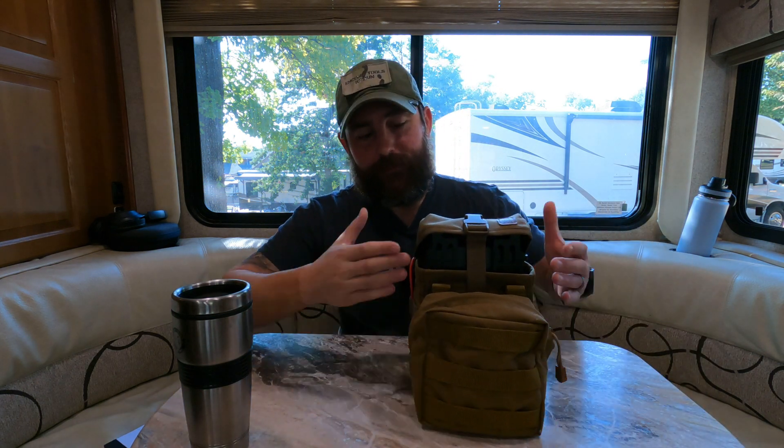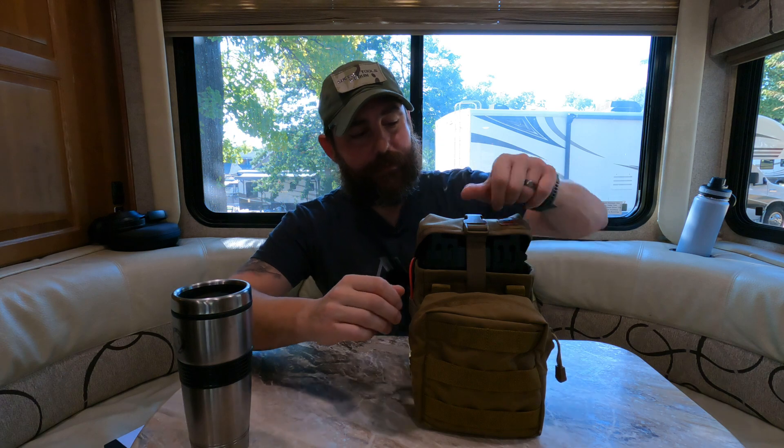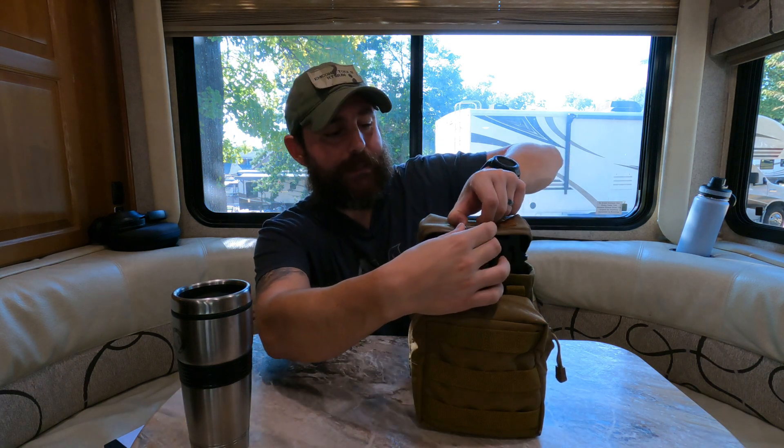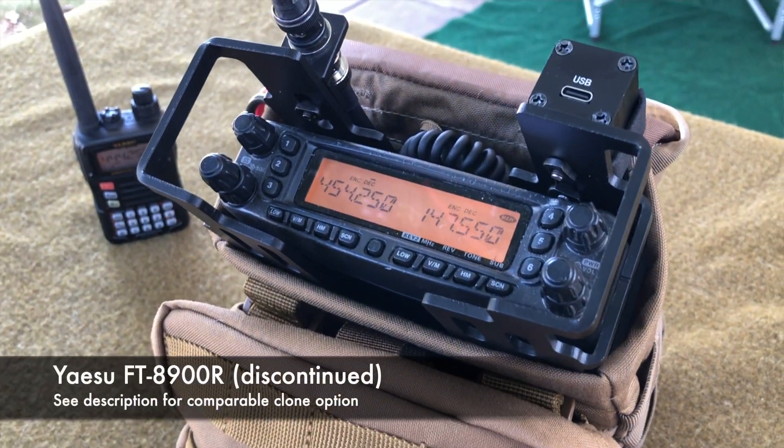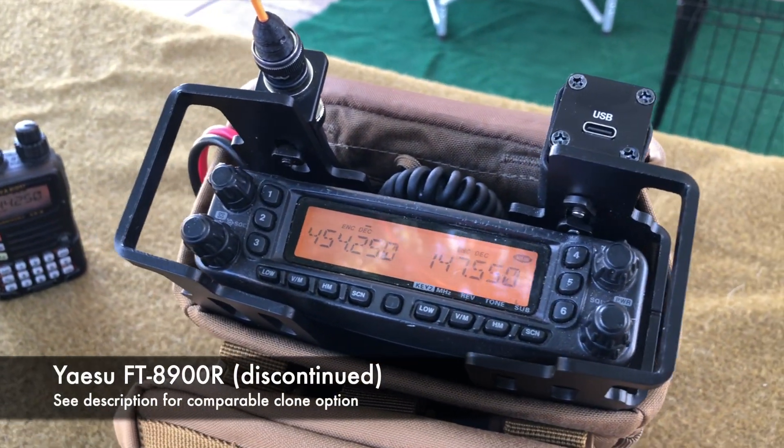This manpack we're going to talk about is an upgrade from the FTM 6000. It is roughly the same footprint. As you can see, the bag is not perfect, but we'll get into that later. So this is the EASU FT-8900. Now the cool thing about this rig, even though it is discontinued, is that it is a quad band rig — basically a quad band mobile rig. It covers 10 meters, 6 meters, 2 meters, and 70 centimeters on FM only.